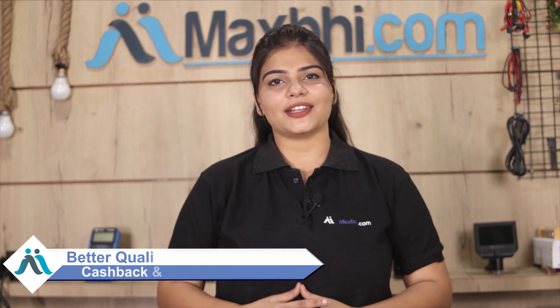So don't wait — order now and take advantage of special cashback and heavy discounts on your phone parts. If you are looking for better quality parts, you can order them from MaxBee.com.